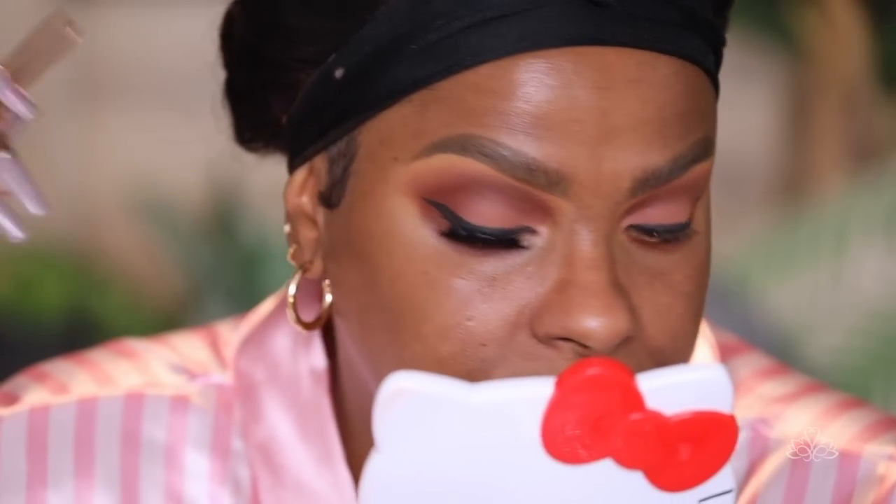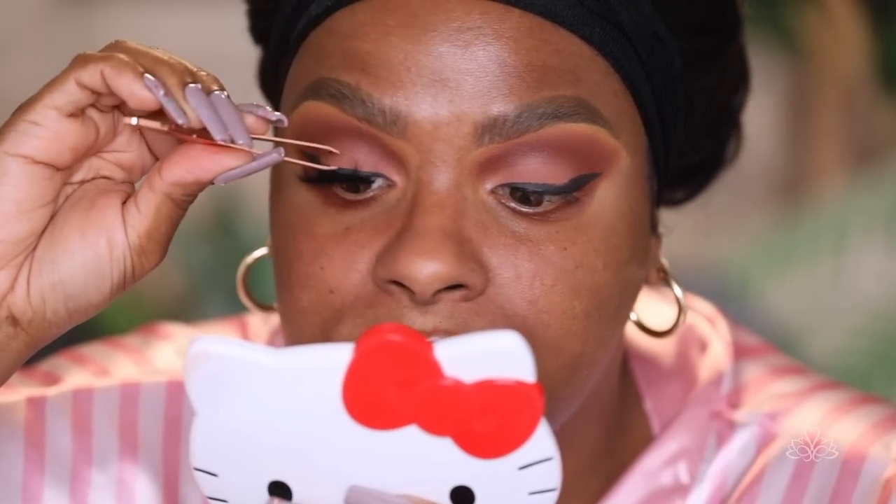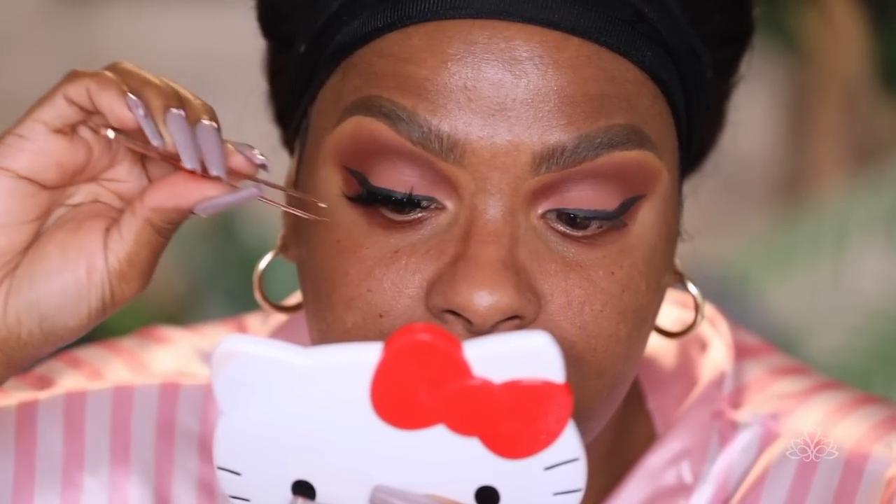For my lashes, they are called Belladonna and they are by Lady Lash — she sent me a bunch of lashes and I absolutely love them. Another question I always get: what lash glue do you use? I buy it here in Japan — it's called DUP Eyelash Fixer. This is the black one and they also have a clear one. It's the brush-on type and has a really strong hold — you have to be careful, it will pull out your lashes!